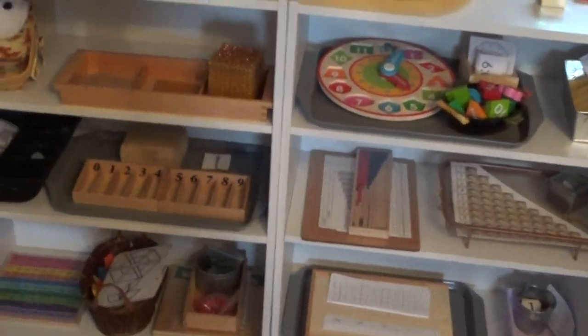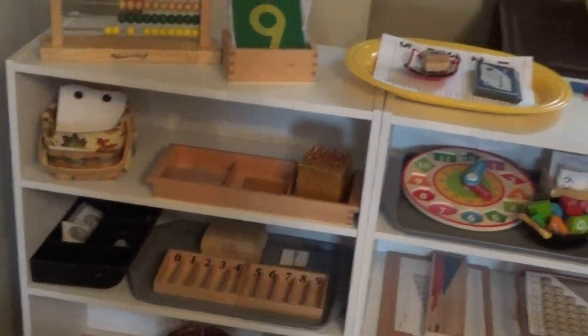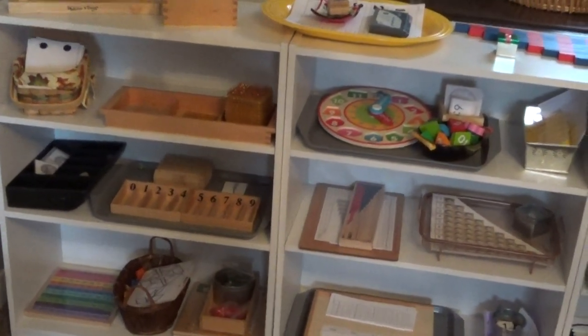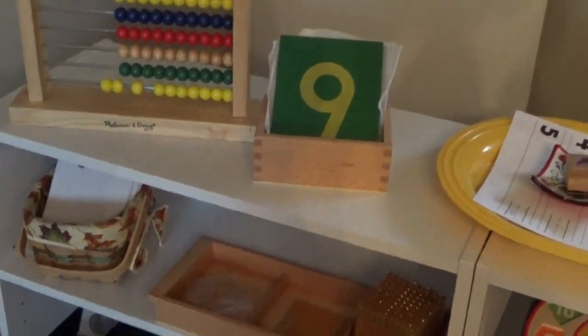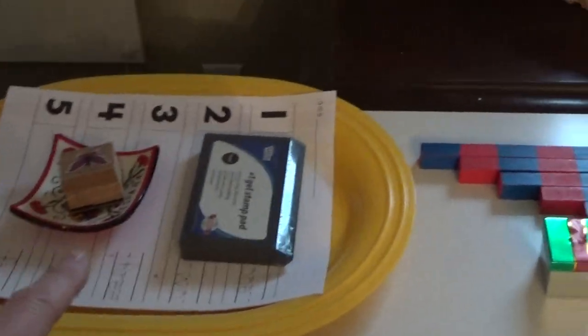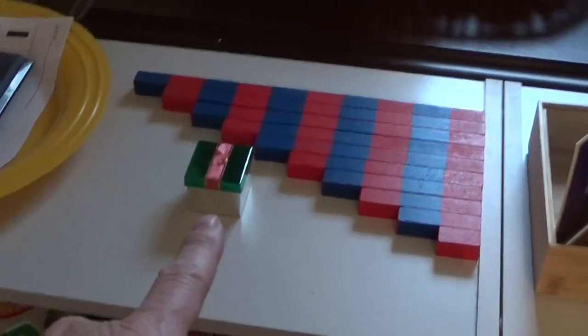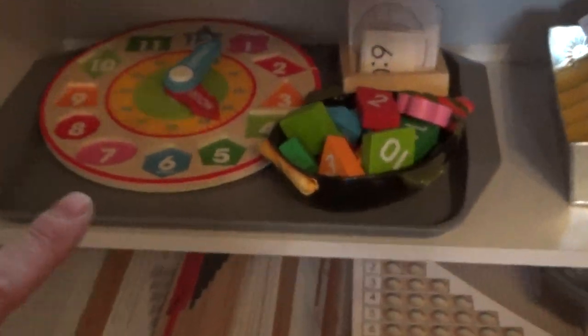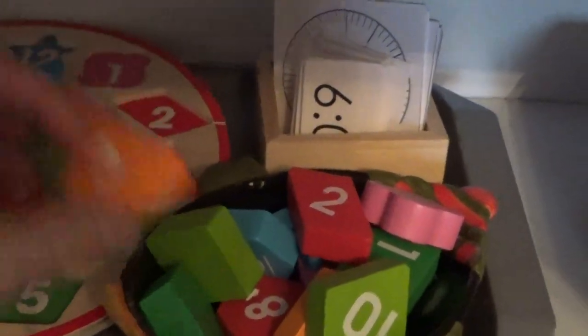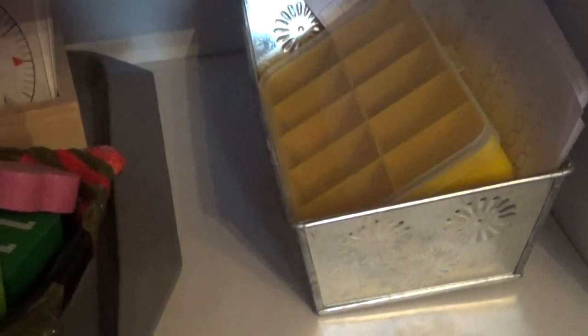Then we're getting into the math section. Each one of these sections has two shelves each, and there's more on it than you would normally put out when you start the school year, but they're going to switch out as the year goes along. Starting in math, it's sandpaper numbers, number stamping. You've got the number rods with some cards there. This clock puzzle — although the clock's a little more advanced, the puzzle gets them started with the idea of numbers going around the clock — and then there's cards to match as they go along.